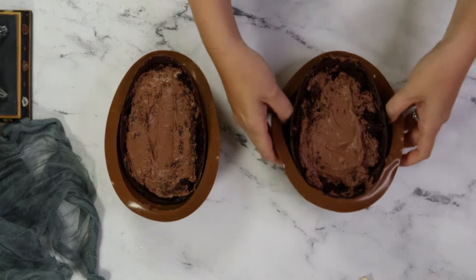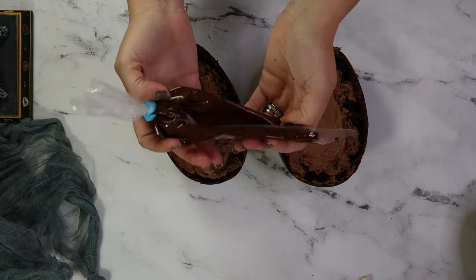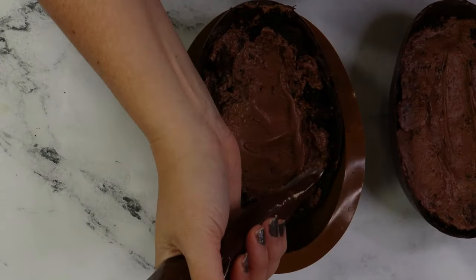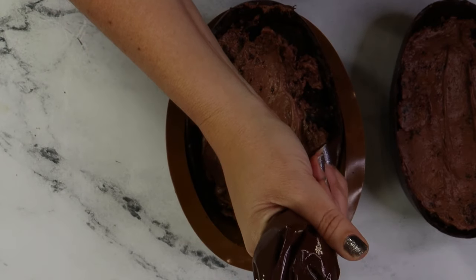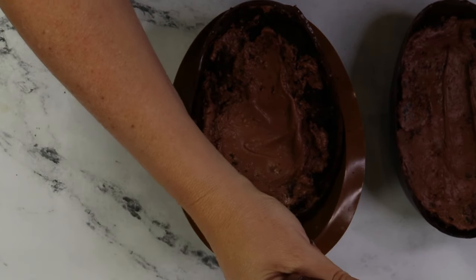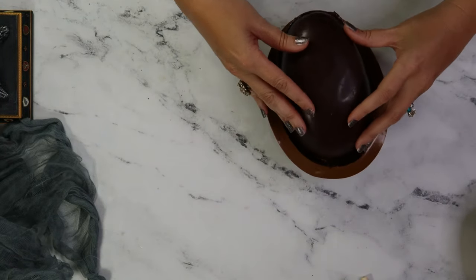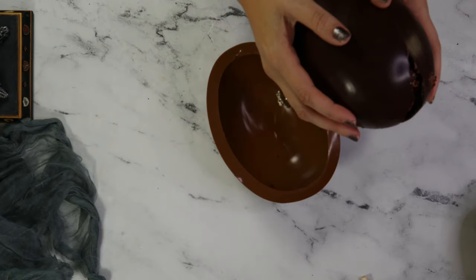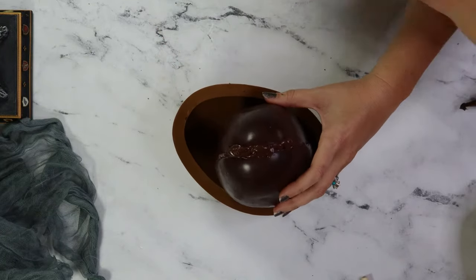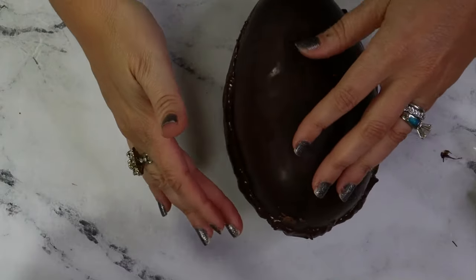Now let's glue these halves together by melting more chocolate to use as glue. Use the mold to steady the cake if you need to. Pipe chocolate all around the edge — don't make it too hot. We're looking to make it sticky, not melted. Then carefully place one half of the egg shell on top of the other. Seal the rest of the edge with more chocolate and smooth it over. An offset spatula works, but at the end of the day, your finger really is the best tool.